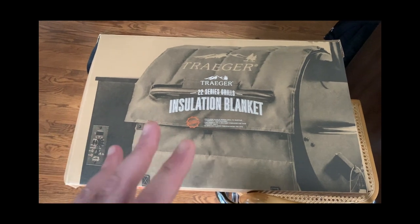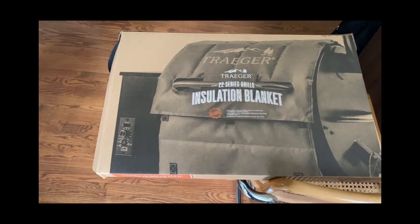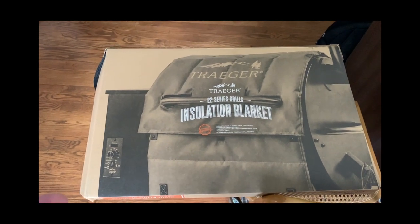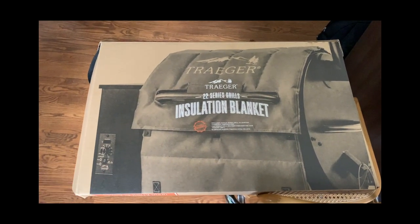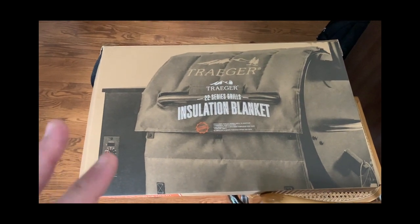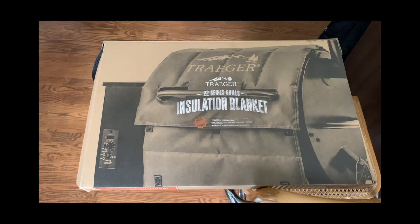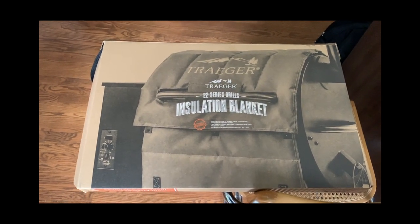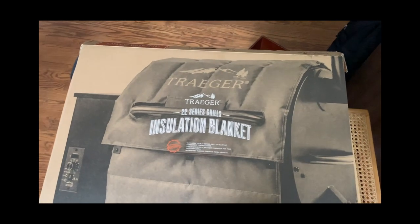It holds pretty well — within about 15 degrees, give or take. I'm no professional — I'm still learning a lot — but I've been enjoying it. It's been in the 20s to 40s here and I've been using the grill throughout all of that.